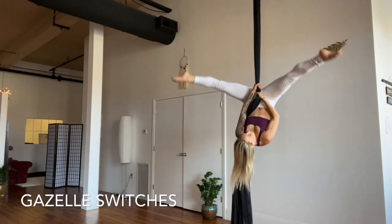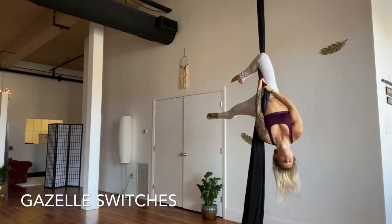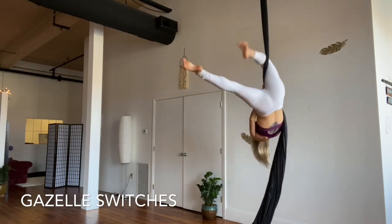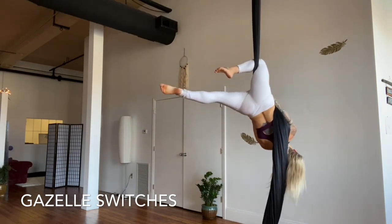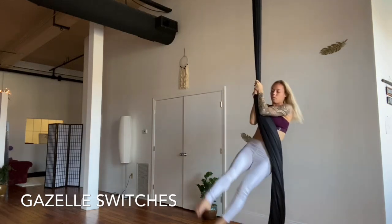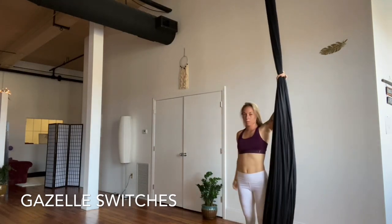Really lift those hips with straight legs. Let's hook the right knee, keep the hips lifted as you open up to straddle, then hook the left knee. Keep lifting as we straddle one more time — keep those legs nice and straight, hug the arms in, and slowly dismount, feet to the floor.